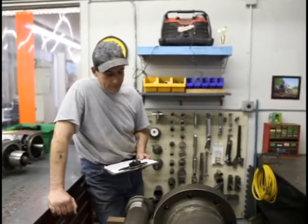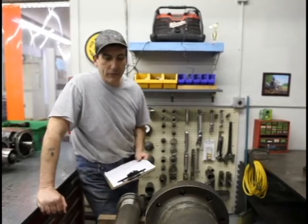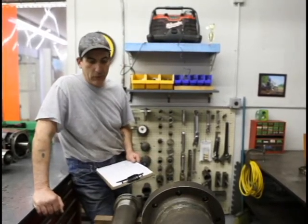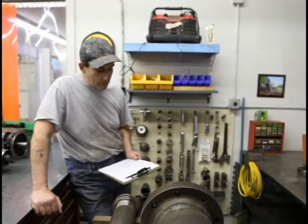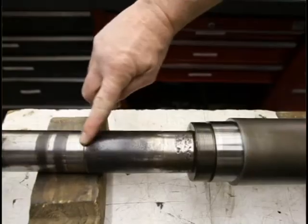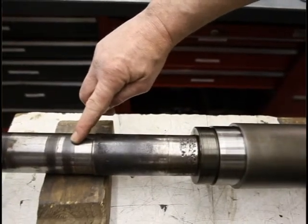So Andy, tell us what you're doing here. Well, we just finished up breaking down this spindle. It was in for an evaluation as to a cause of failure. As you can see, it's a little bit worn. It's got some pitting and some rust from contamination.